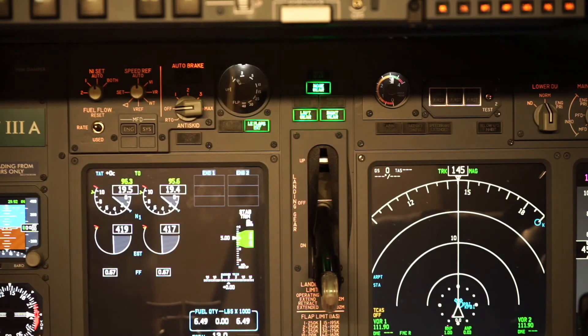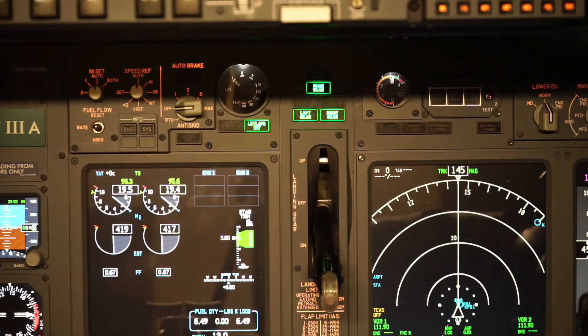The last item I put in was the first officer's clock, and that operates the same way as the captain's chronometer. Up next, I plan on getting the standby gauges installed as well as the yaw damper.